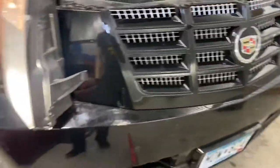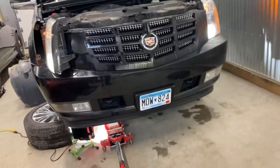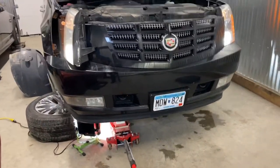But yeah, for those of you guys that are thinking you still have to change the light and the ballast and pull the entire bumper — that is not the case.